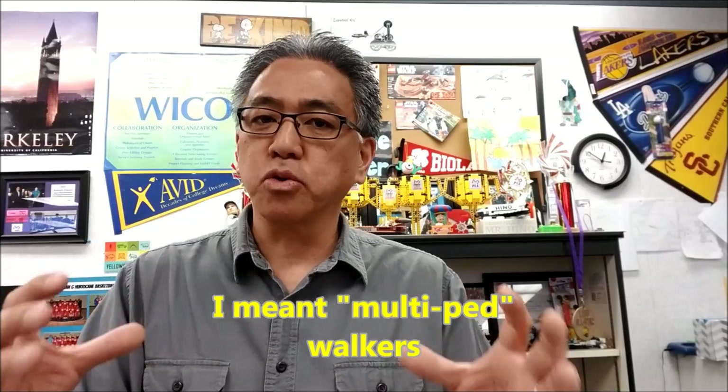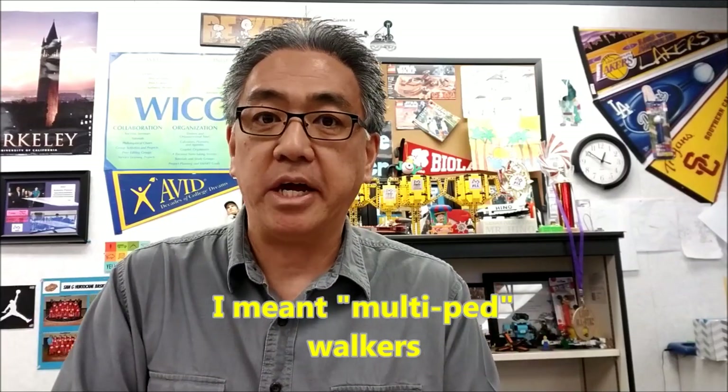Hey everybody, what's going on? It's Mr. Hino with Mr. Hino's Lego Robotics. Today I'm going to show you Gorilla Joe. Gorilla Joe is just the name of a robot that my students called him. He's one of those biped walkers — just one of those cool robots. You're just going to have to see it, so if you want to, stay with me.